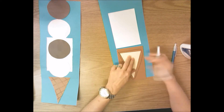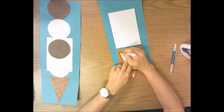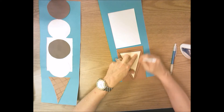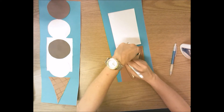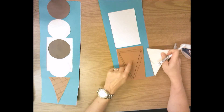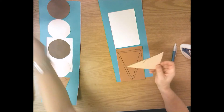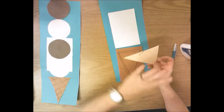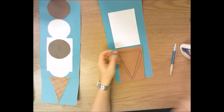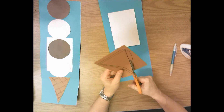I'm using a marker so you can see on the screen, but you're going to use a pencil. When you trace, put your pencil right against the edge of the pattern and draw right along the edge, pulling your pencil along the side of the shape. When you remove the pattern, it should look like this. Now you're done with this pattern — you're borrowing it from me, so don't cut it or glue it. Put it back in the bin and use your small scissors to cut this triangle out.